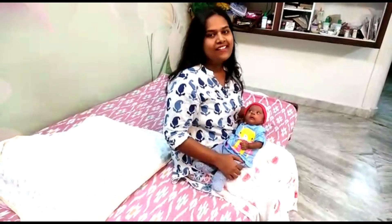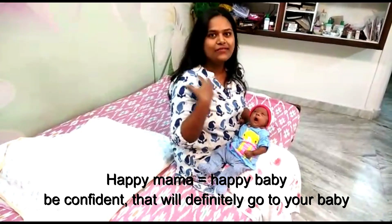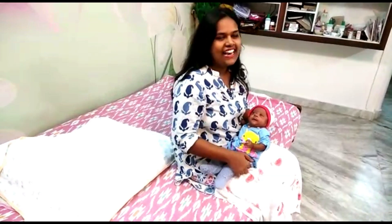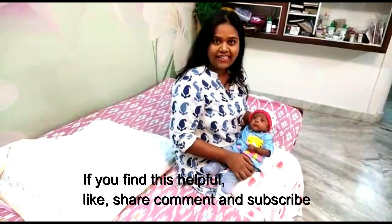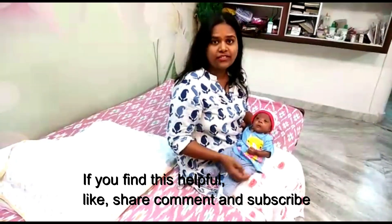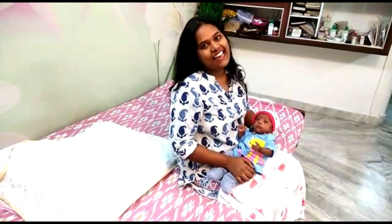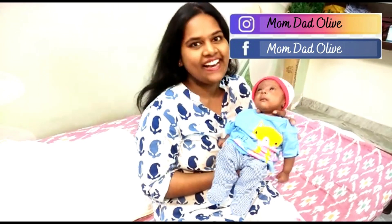Happy motherhood! Don't worry about your baby or yourself. Take care of yourself, take care of the baby. A happy mama is a happy baby. Be confident — that confidence will definitely go to your child and both of you will have a great time together. Thank you so much for watching. Please like, share, comment, and subscribe to our channel. Take care, bye bye!